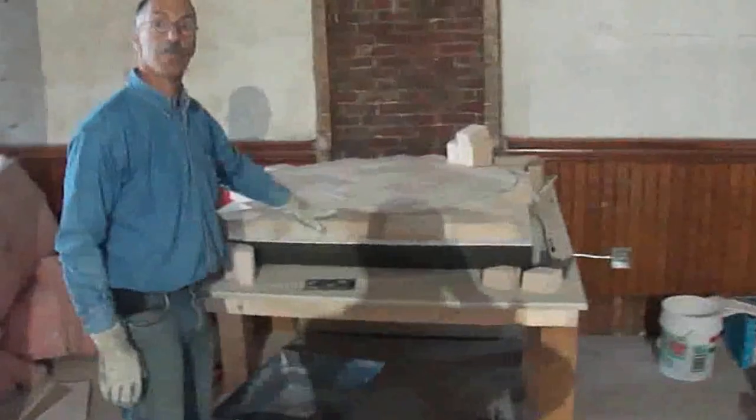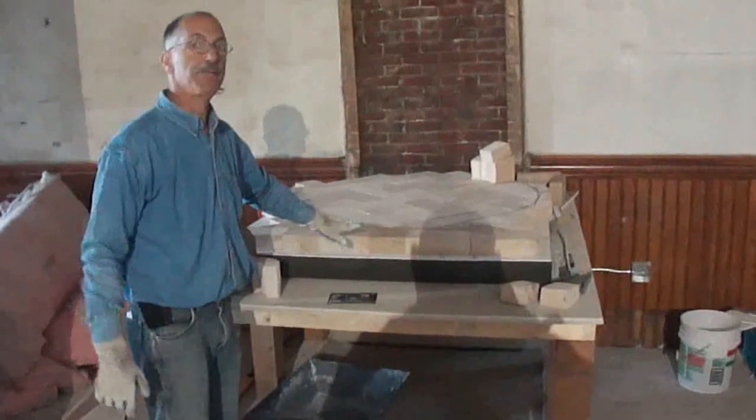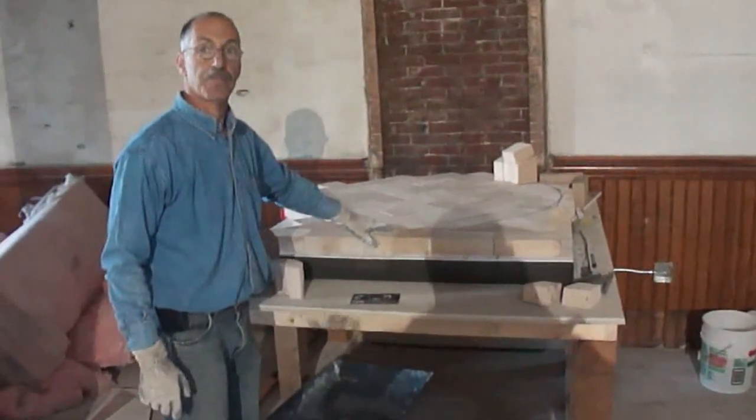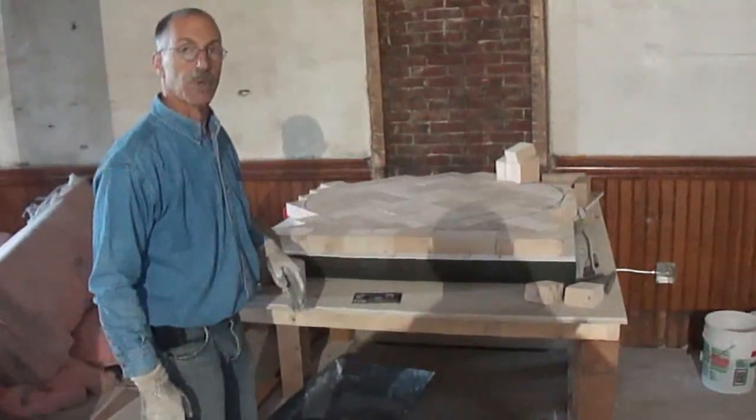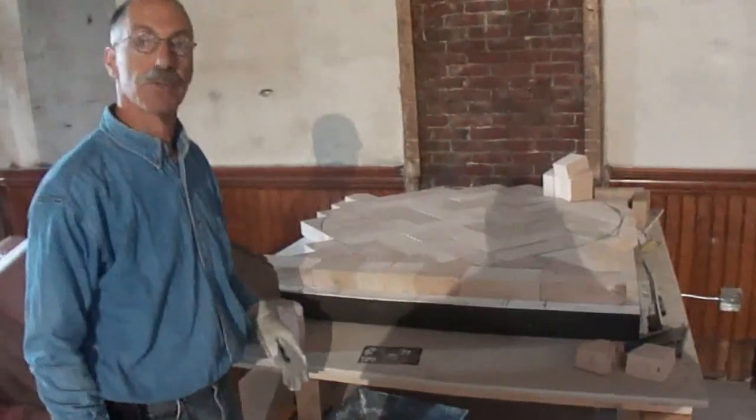So this is going to be an actual working oven — actual wood-fired. Wood-fired oven, pizza oven, bread baking oven. And you can do it indoors, obviously, because we're making it happen. I've done a number of them in kitchens and enclosed rooms.